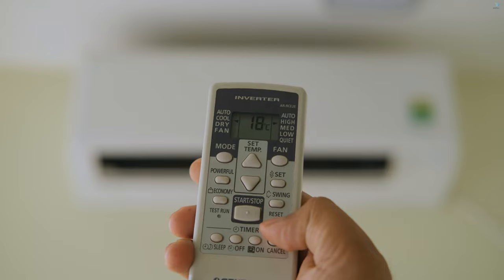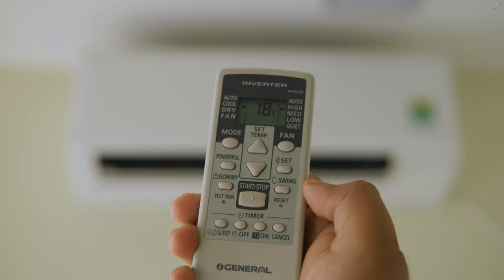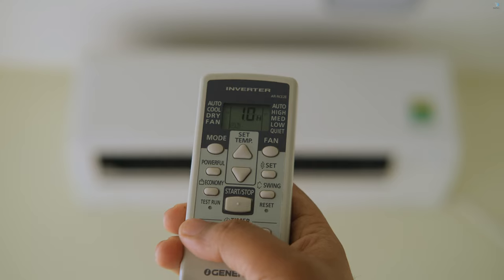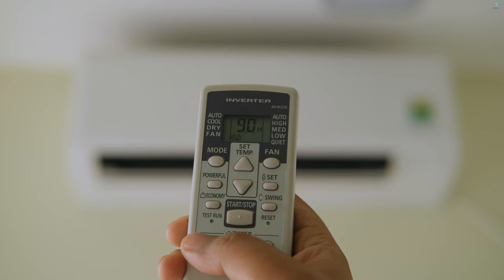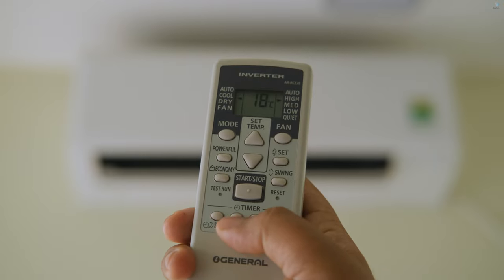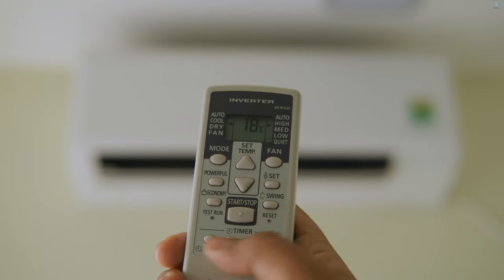We have a stop economy mode — we have already told that we can use our economy mode. We have a start/stop option button, we have a test and research option. We can use our sleep mode — we can gradually use our temperature to get down to 3 or 4 hours. We have a time set, and we can also use our M to off/on time set. If you have a new option, you can cancel your timing.